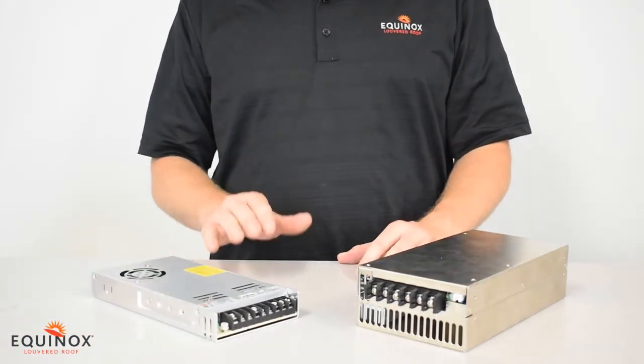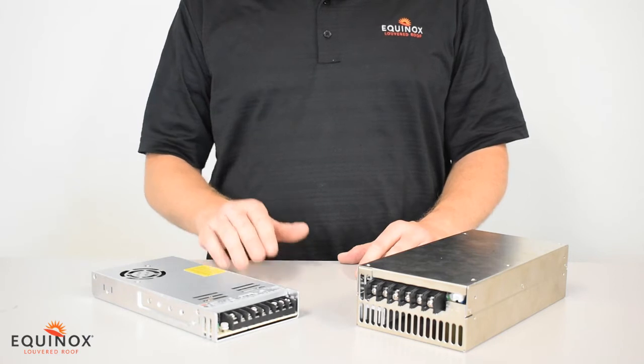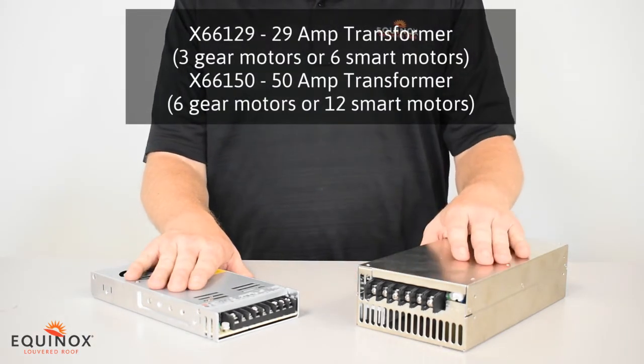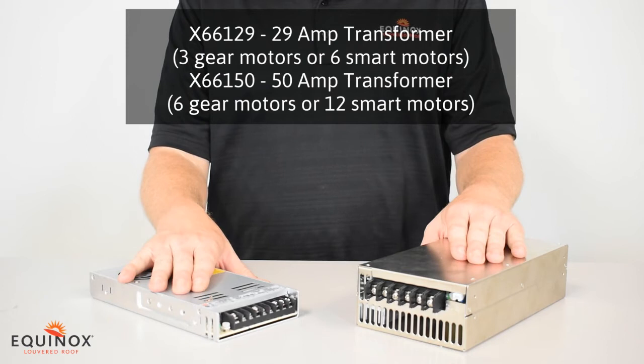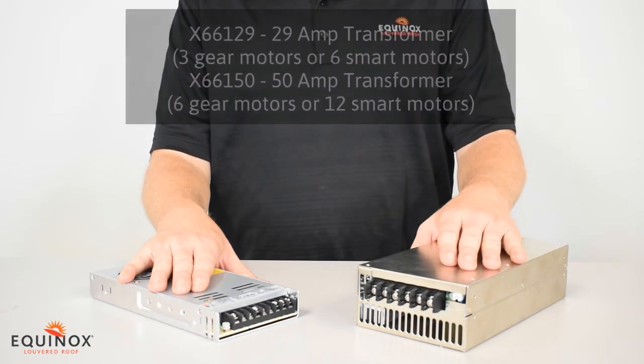In addition to our motors and receivers, you also need a power supply to operate the system. We offer a 29 amp transformer and a 50 amp transformer. Both will downgrade your power to 12 volts to operate the system. The 29 amp will operate up to three standard gear motors or six linear smart motors, and the 50 amp transformer will operate up to six standard gear motors or 12 linear motors.